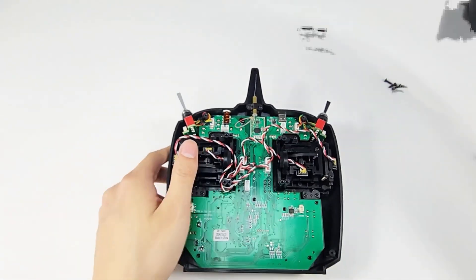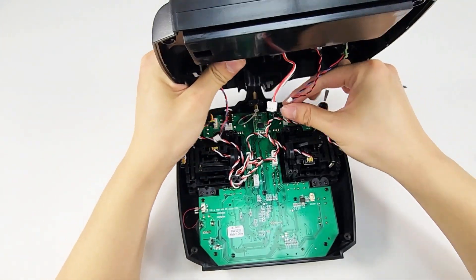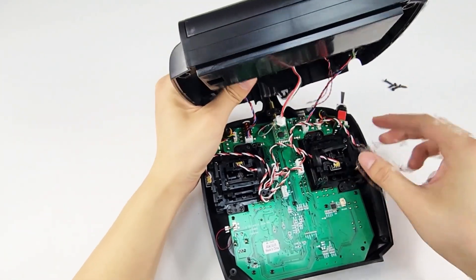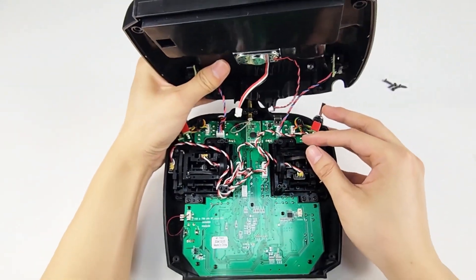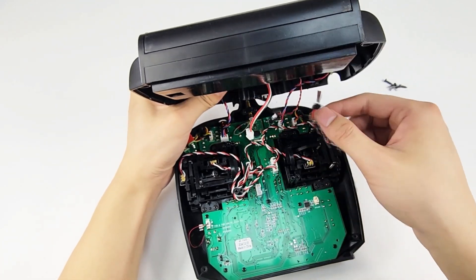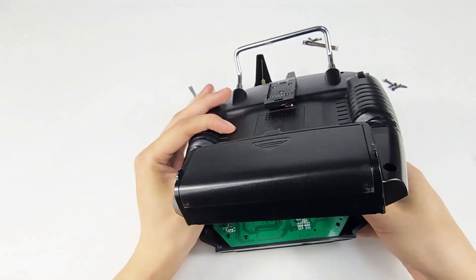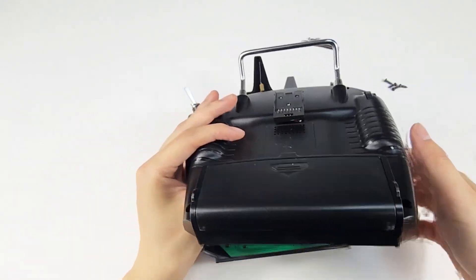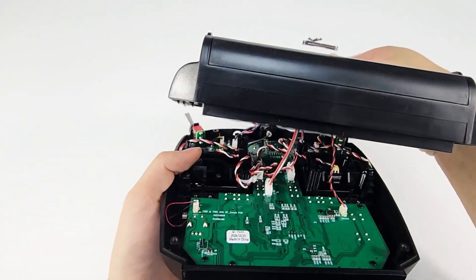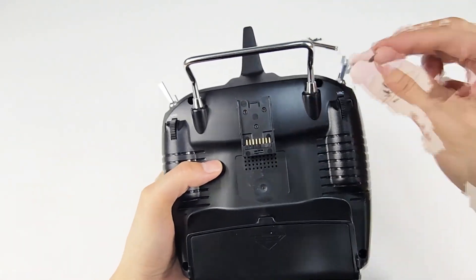Put back the back shell. Remember to connect the four cables, and make sure the cables are not tangled when you put back the back shell. And tighten the four screws.